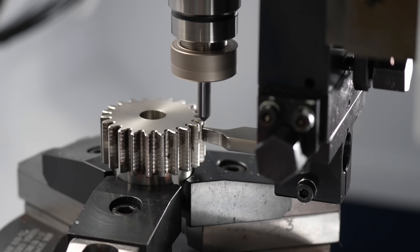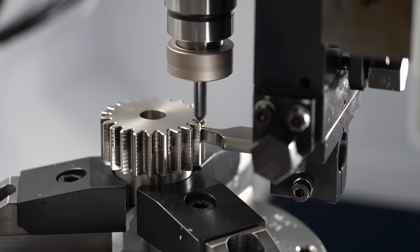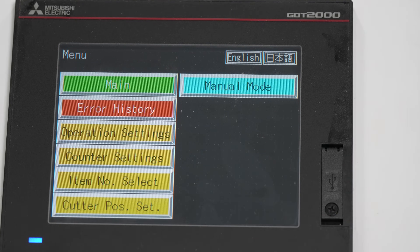When it comes to manufacturing things like gears, the more simple option is always going to be the route you want to take. And that's exactly what I want to show you in today's video — a very simple machine that takes care of a very complex process.